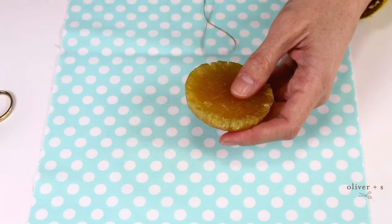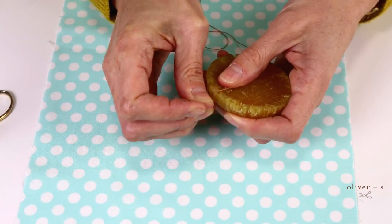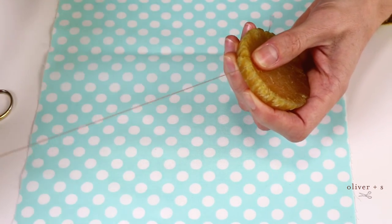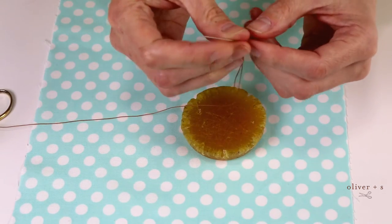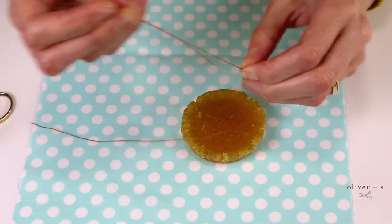To use it, you simply draw your thread against the beeswax and pull it in order to coat the thread with just a thin layer of beeswax. Once you've done that, you can also, with your fingers, warm the beeswax a little bit to help it melt into the thread.